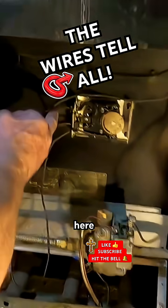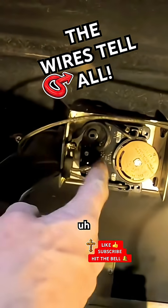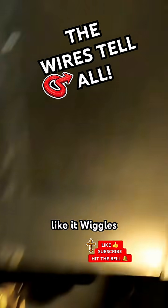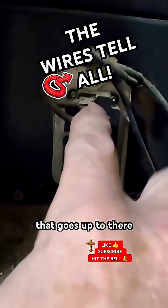Just follow my finger here. This one comes out, goes — looks like it wiggles up to there. And that little one, I just push that reset button — that goes up to there.